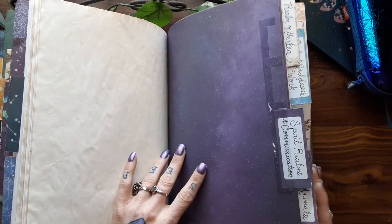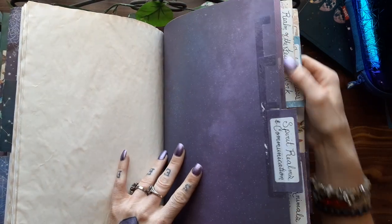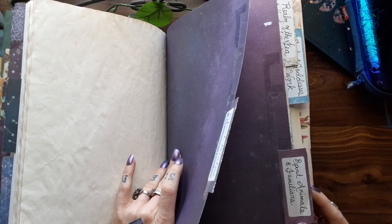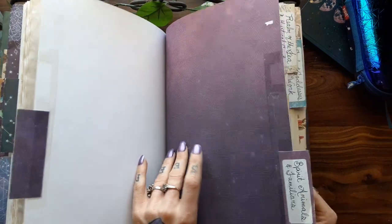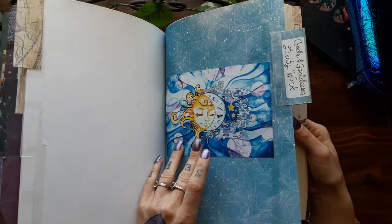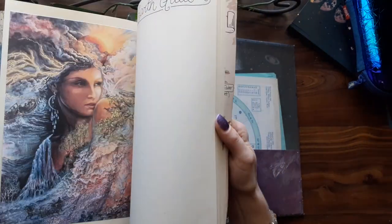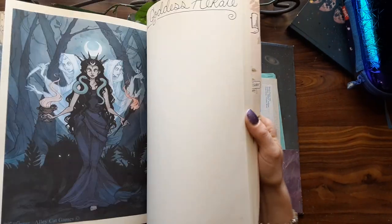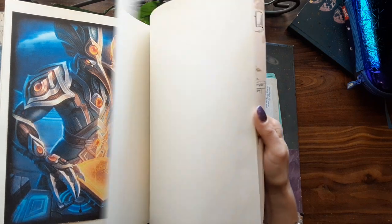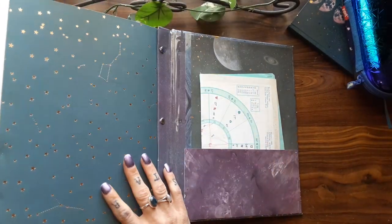And then a couple more sections that are all pretty much empty that I haven't filled out yet: Spirit Realms and Communications, Spirit Animals and Familiars, Realms of the Fey and Mystical Creatures. And then gods and goddesses — deity work — which so far is just their pictures. I haven't put any information in here yet about them, though I do plan on doing lots and lots of research about those.